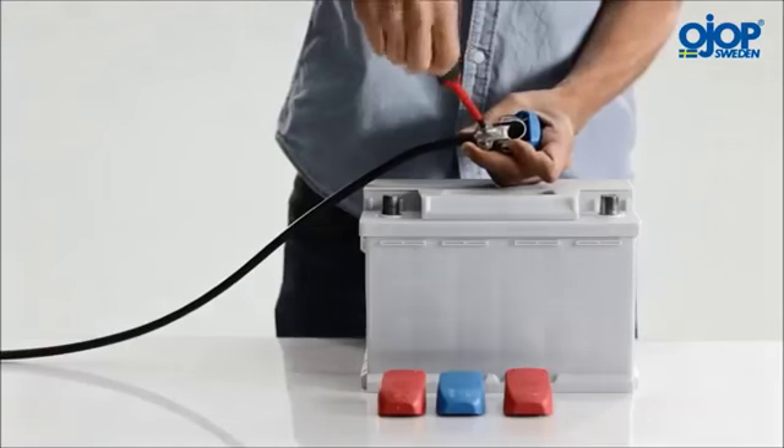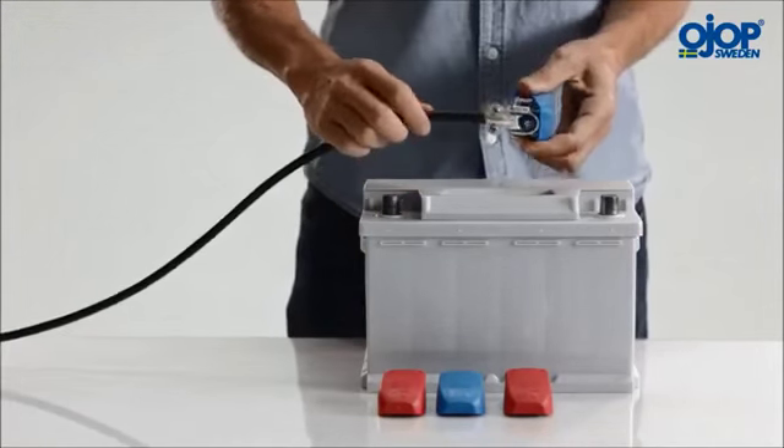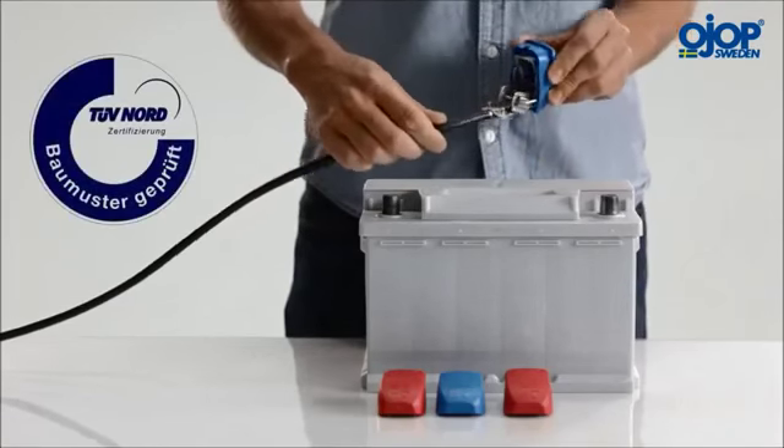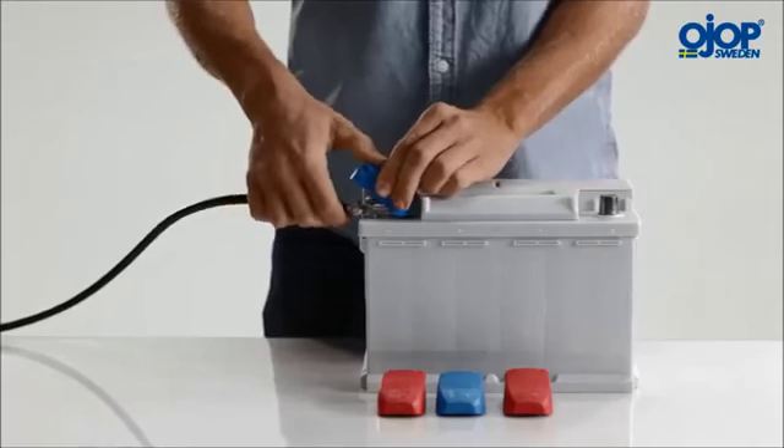Quick Power battery connectors are the original and the only one of this type on the market to be safety certified by TUV. That is why they are used professionally in industrial applications as well as privately.